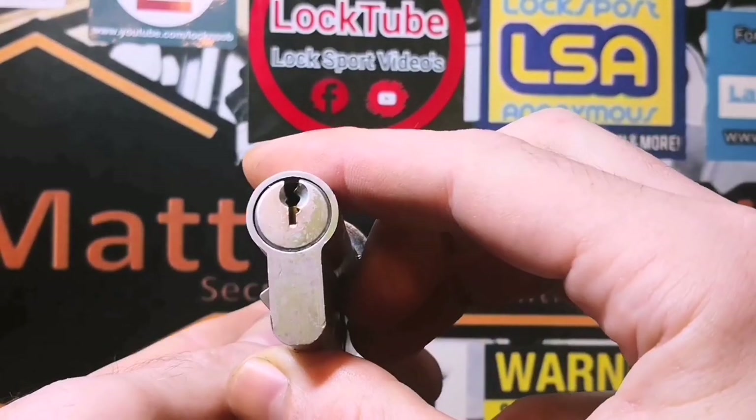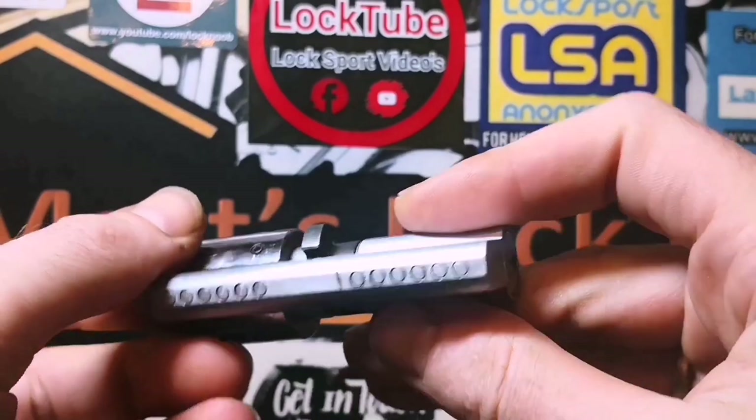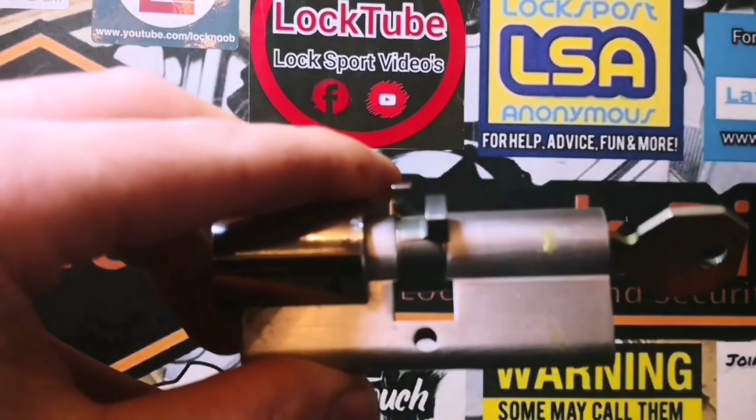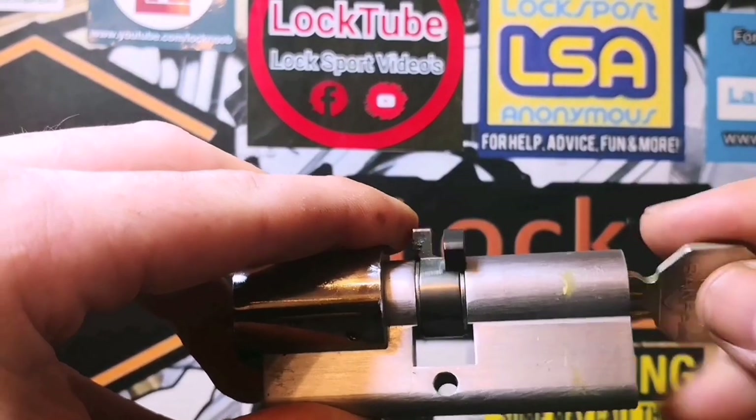If we have a look at this side we should be able to see the keyway a little bit better — there she is. It's a six-pin cylinder. Quite a cool little feature on these Banham locks: we've got a split cam there — a little twin cam mechanism — not that it makes any effect on picking at all.